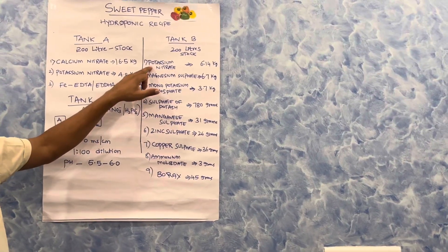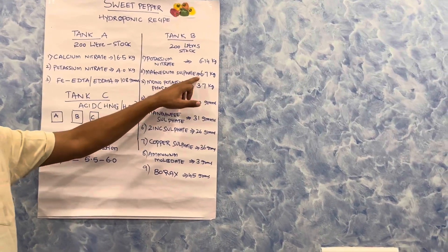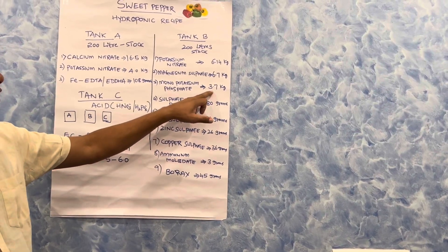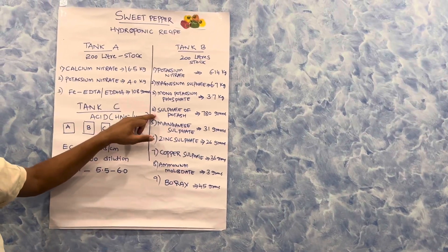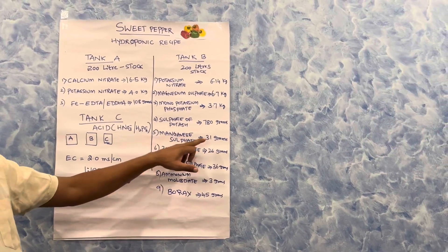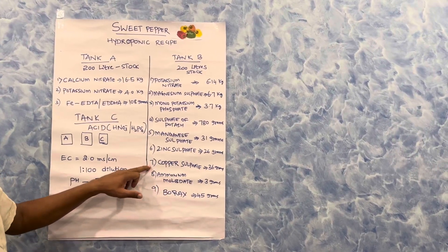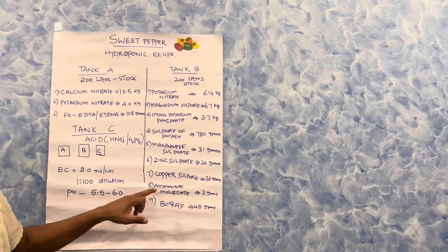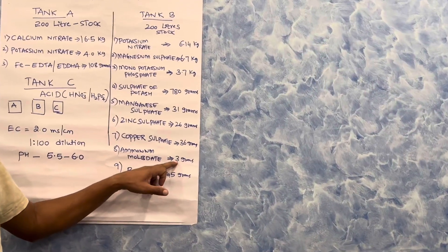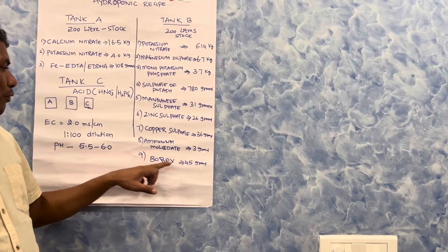For Tank B, again a 200-liter stock solution in a drum: add potassium nitrate 6.14 kg, magnesium sulfate 6.7 kg, monopotassium phosphate (0-52-34) 3.7 kg, sulfate of potash (0-0-50) 780 grams, manganese sulfate 31 grams, zinc sulfate 26 grams, copper sulfate 36 grams, ammonium molybdate 3 grams, and borax (20%) 45 grams.